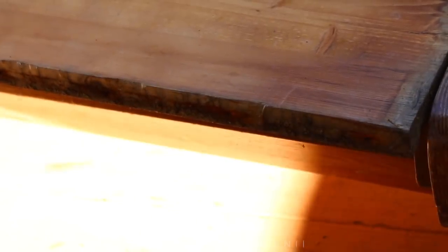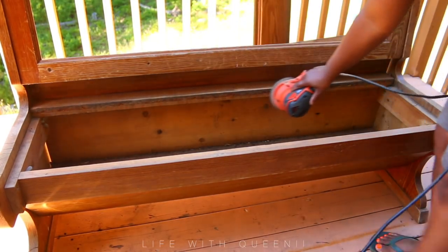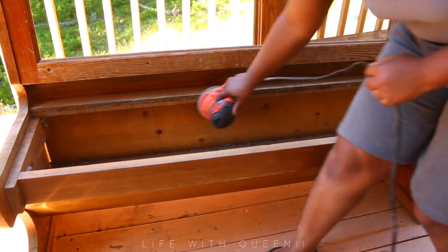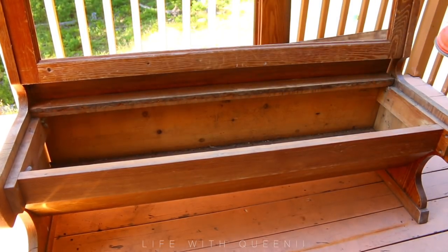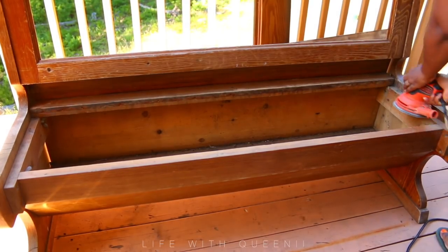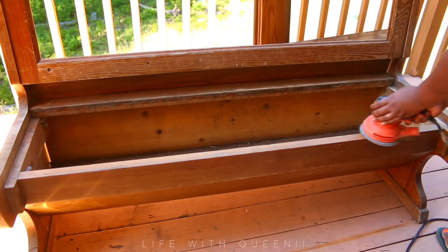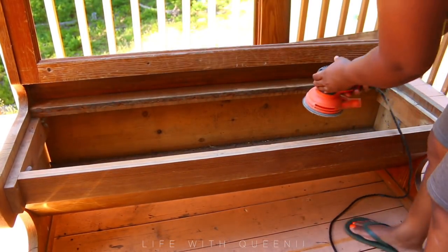By the way, I got this bench for $20 at a yard sale or an estate sale. The lady was selling everything in her house, and I ended up getting this bench for $20. It comes with storage on the inside. So now I'm going to go ahead with my sander and sand a few areas where I need it to be nice and smooth.